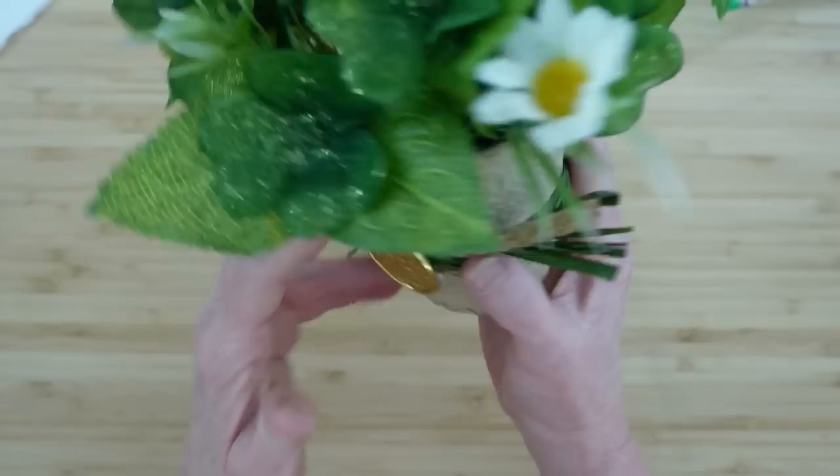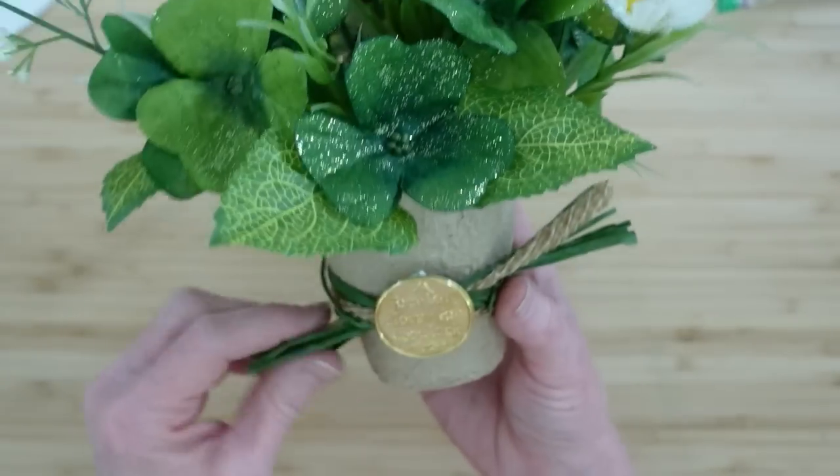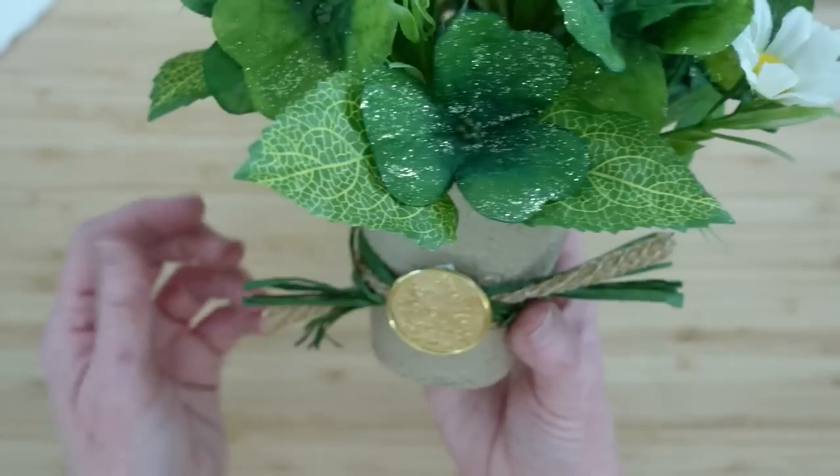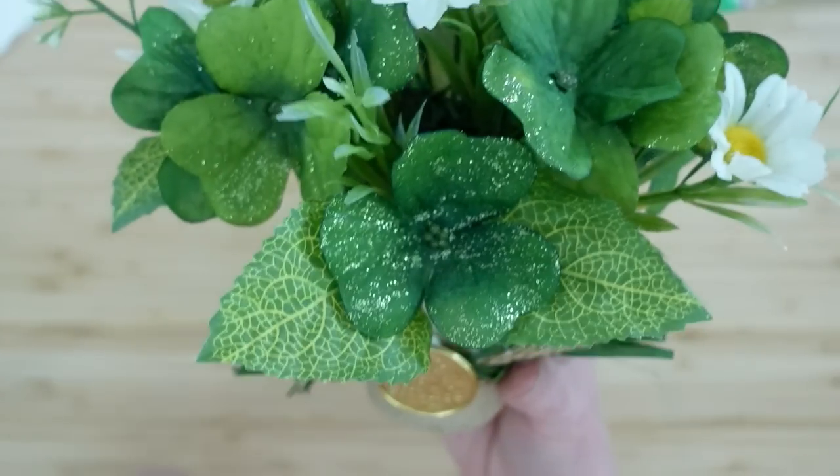I really like this — it's so simple and inexpensive to make, but how cute is that! You could give it to a friend or a loved one, or put it on your desk at work.